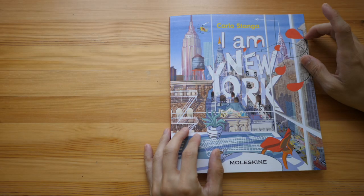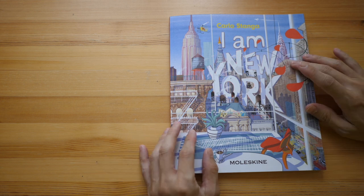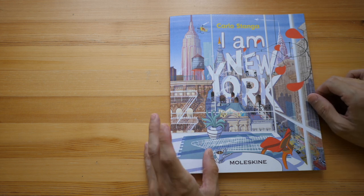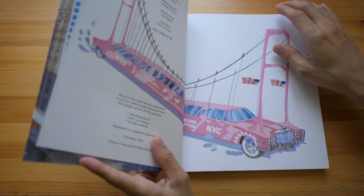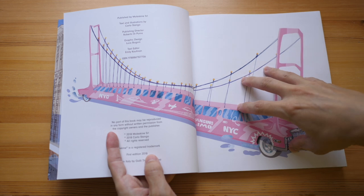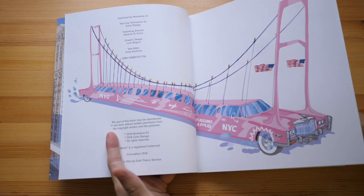Today I'm going to review 'I Am New York' by Carlo Stanga, an architect and illustrator from Italy. This is the third book in his city illustration series. The first book was 'I Am Milan,' the second was 'I Am London,' both of which I've featured on my YouTube channel and blog before. Do check them out — I'm actually a huge fan of Carlo Stanga.